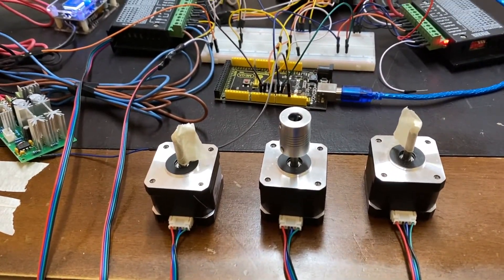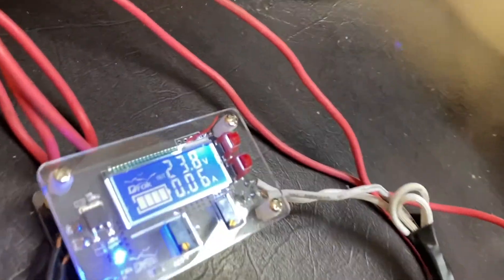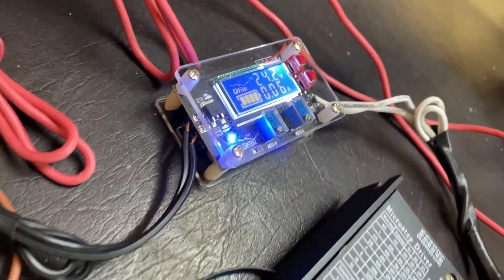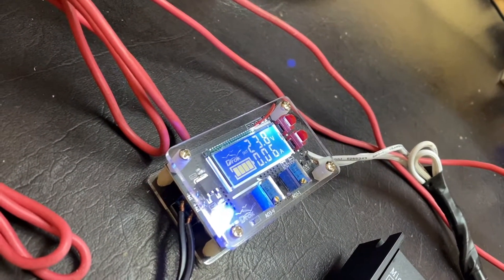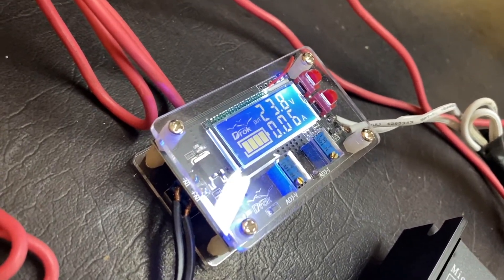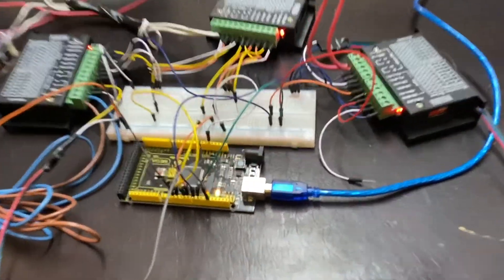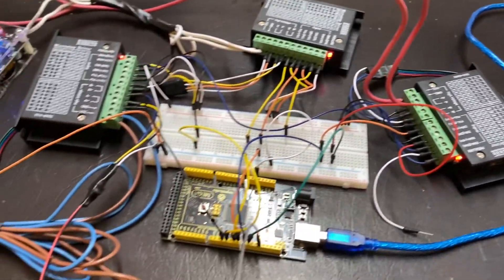Everything looks to be working so far. It's only drawing 0.06 amps, which is really good — when running on battery you want it to be sipping those amps, not draining the battery quickly. 0.06 is better than I expected. I'll put all the wiring details in the description for you guys to check out.